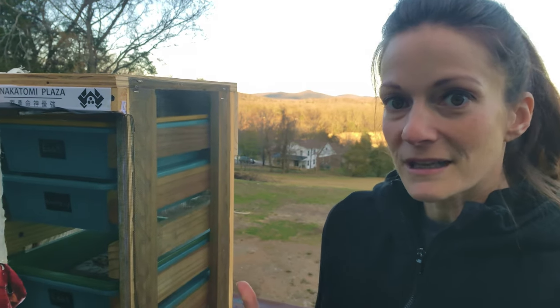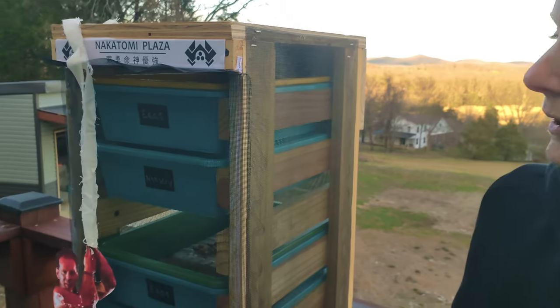They can't climb up smooth surfaces like plastic, aluminum foil, or glass. But if it's got any kind of texture to it, you will have a jailbreak. The easiest setup is just a few storage containers, but I decided to build a tower to keep everything organized.